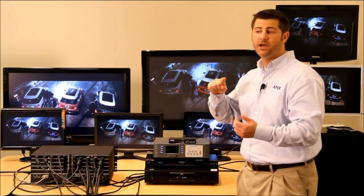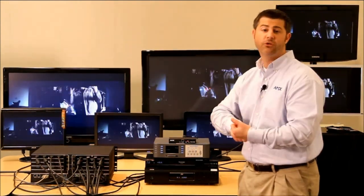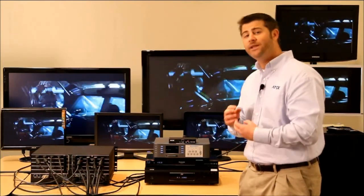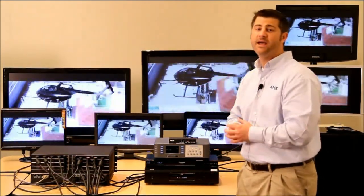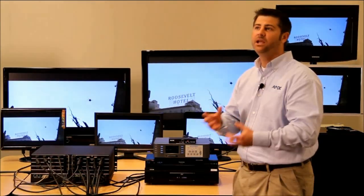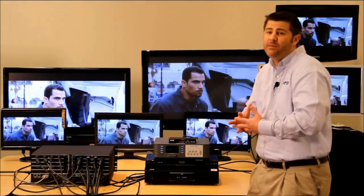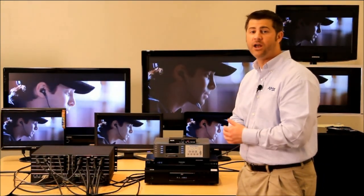We set up Smart Scale based on the native resolution, including total horizontal pixel count, total vertical pixel count, and all the detailed timing information on that display. In reality, every display gets its own custom scaling parameter, so every image always looks its best on every single display.